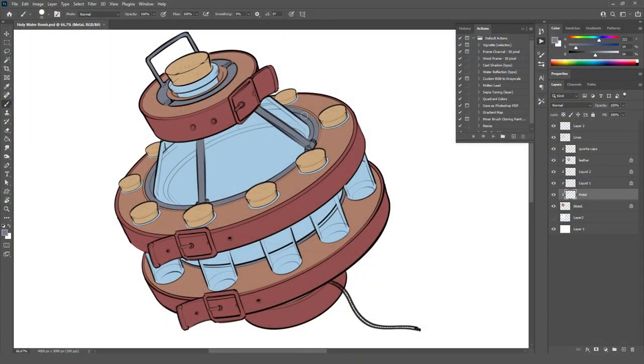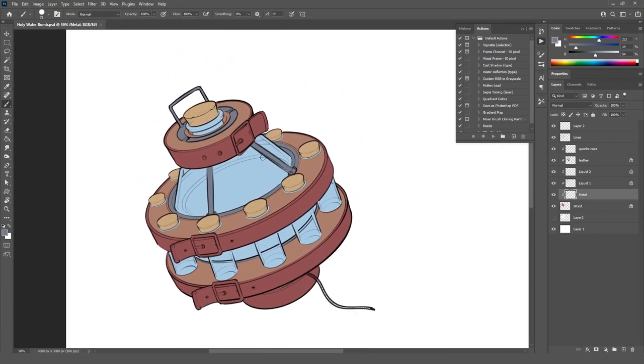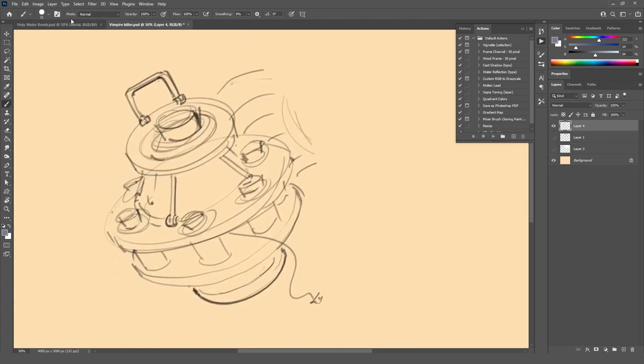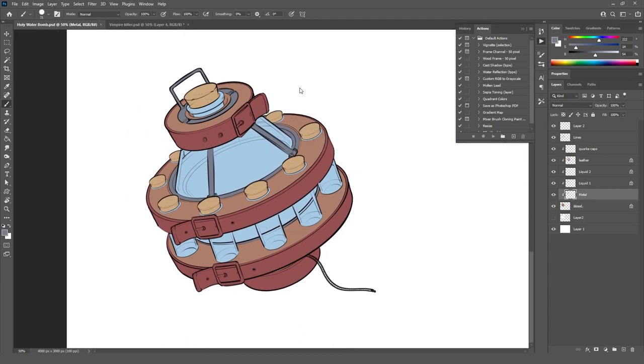Let's continue where we left off in last week's livestream where we drew this vampire killing sort of thing. We were ideating a little bit on how to make a holy water grenade, and we came up with this throwable thing that ended up in this sketch, which we turned into more well-detailed, nice linework. What we're going to do next is use a lot of photo bashing, give it some texture, and make it look realistic. The interior part is going to be wood, then we'll have some leather straps around it and a metallic frame that holds everything in place.